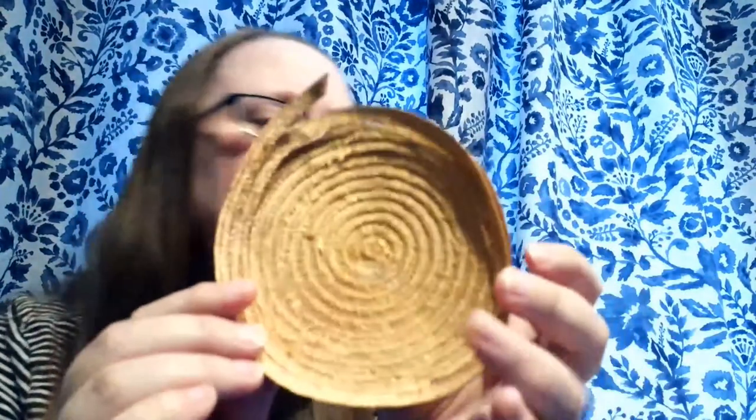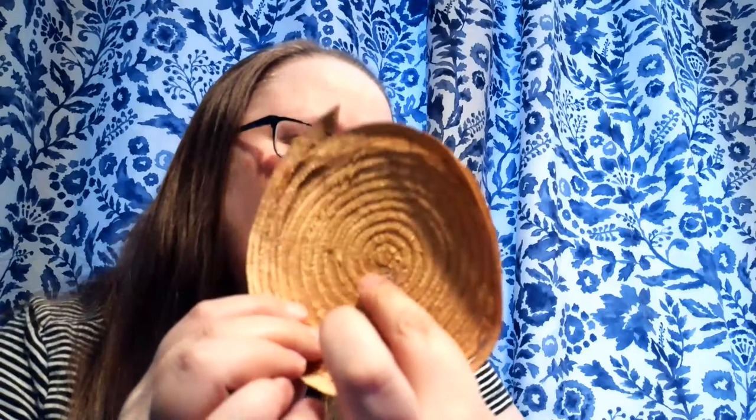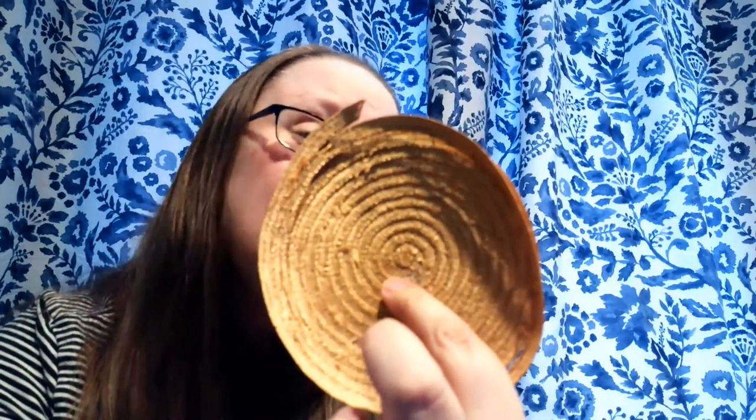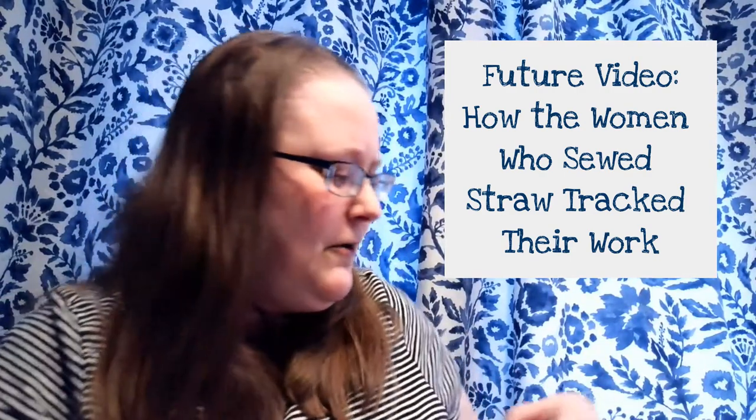Right here is a tiny little tag with a number. This little number likely indicates who sewed this particular straw bonnet. I'll talk a little bit more about the sewing of straw bonnets and the women that sewed them in a future video.